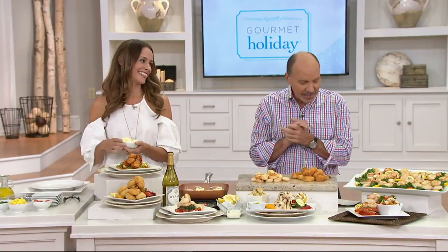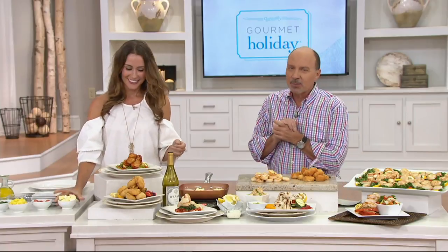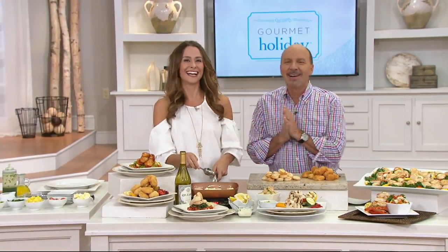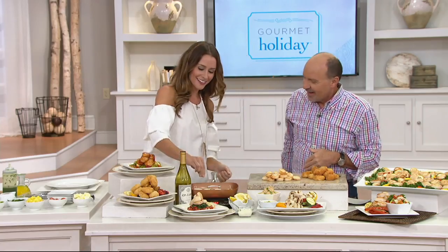This lovely young lady is a seafood expert. She is a food blogger and she is the national brand ambassador for Australis. We welcome Nicole Gaffney. Good to see you, my friend. Always a pleasure to be here.